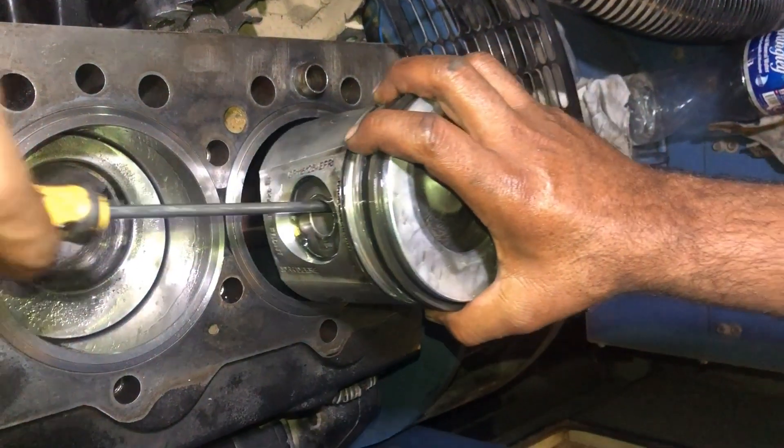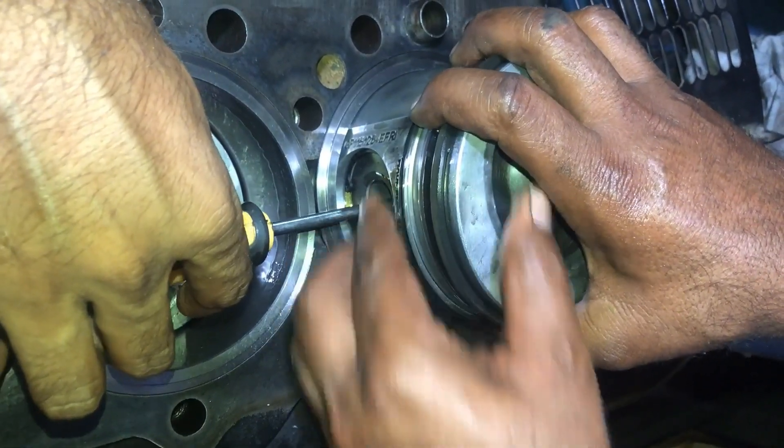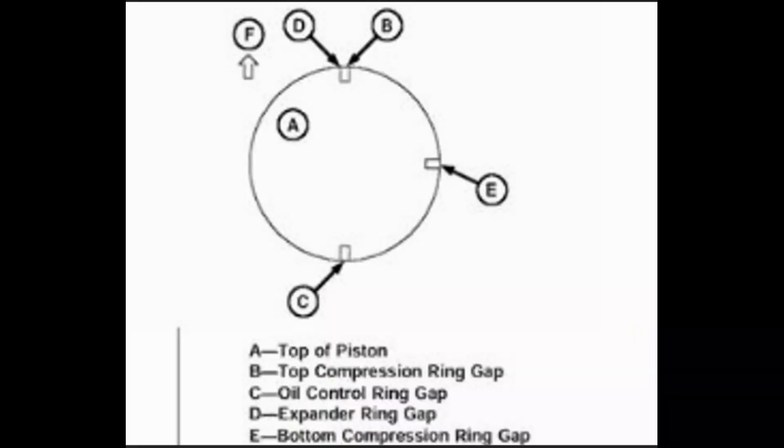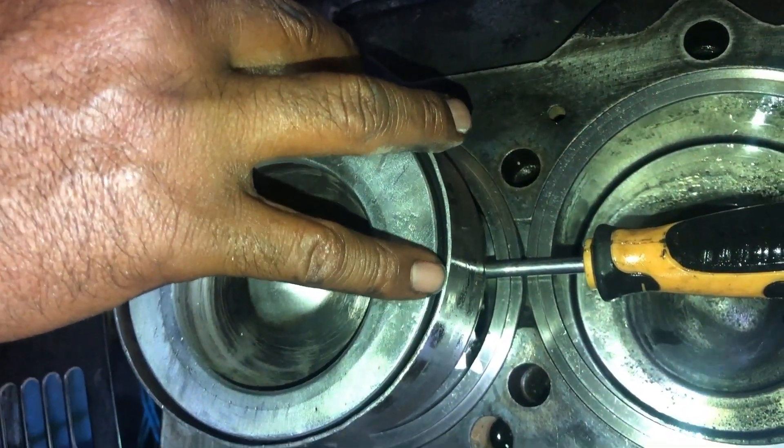Place a screwdriver into the gudgeon pin hole to hold the piston and install the ring clamp easily. That is the position of the piston rings: the top of the piston is A, the top compression ring gap will be at position B, the oil control ring gap at position C, the expander ring gap at position D, and the bottom compression ring gap at position E. That is mentioned in the manual — we must follow the manual for better results.